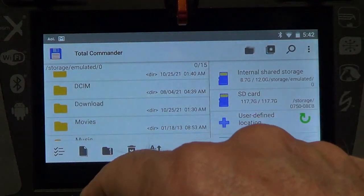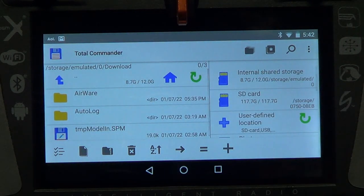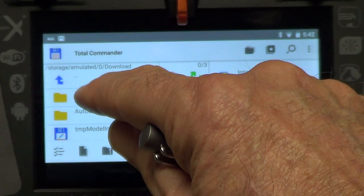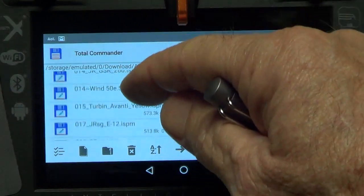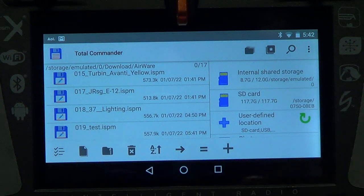Click on 'Internal Storage.' Remember we saved the model under Downloads, so find the 'download' folder and click on it with a light click. Then it also showed 'airware' as the next step — click on 'airware' with a light click. Now go down and find the file we saved internally — 'test' — there it is.